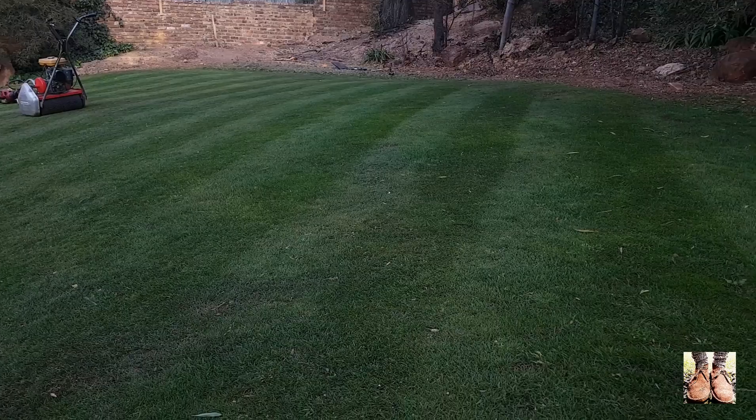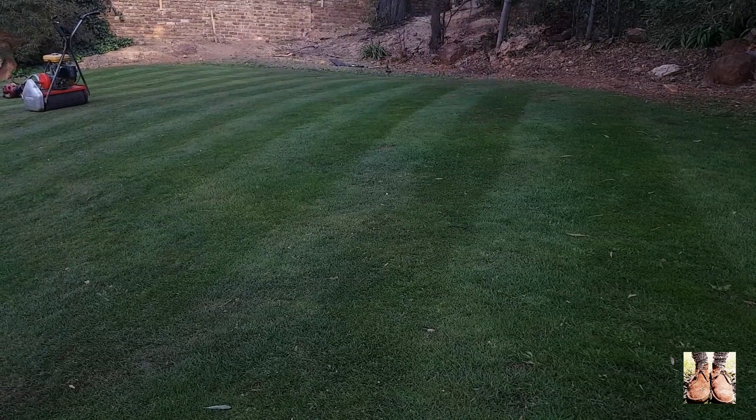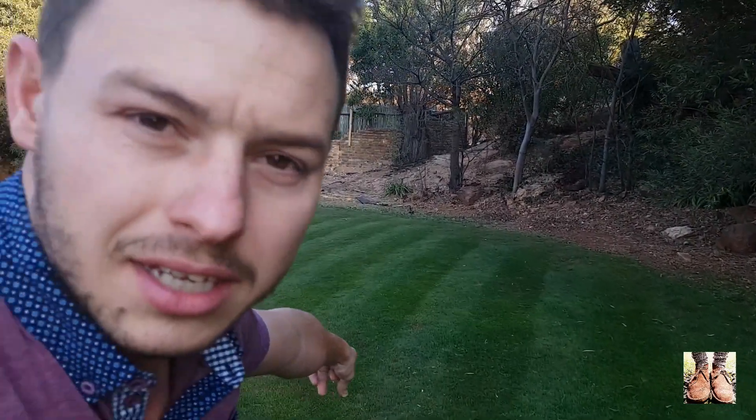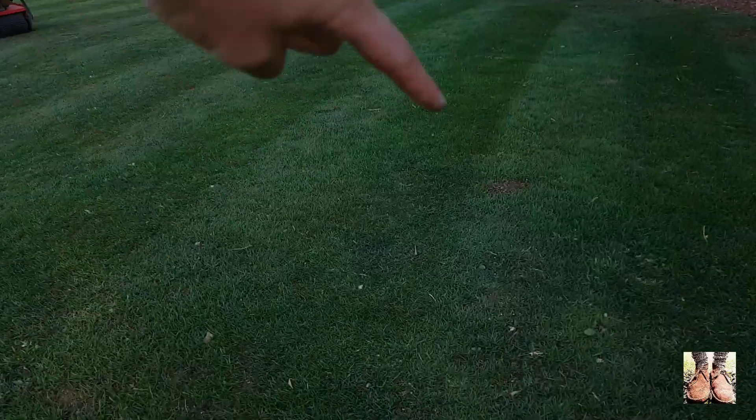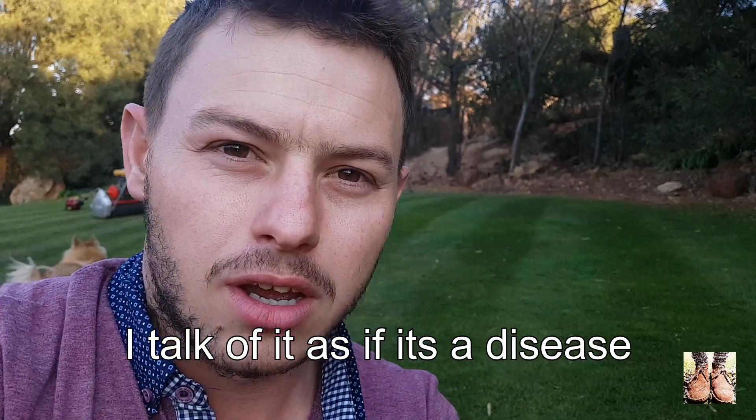And that is some dry spots. Just scoot over here and have a look at this. If you look at it from this angle, you can clearly see there's a dark blue patch there. That might look fine on camera, but that's actually a dry patch. And that is due to right underneath here — massive rocks. That blue patch isn't there because it's over-fertilised or wants to be darker than the other grass. It's there because of dry patch, and that part is suffering from drought.